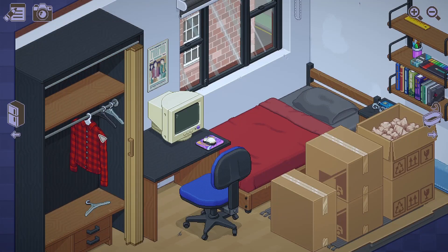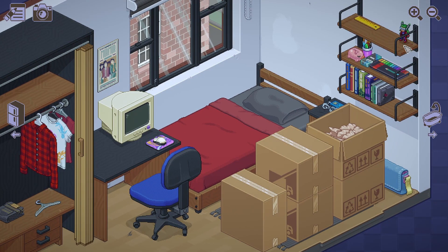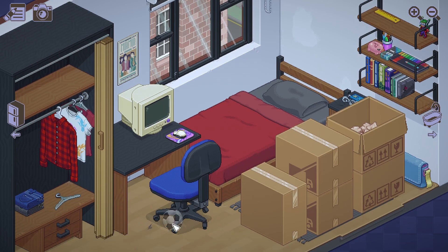Clothes. T-shirt, pants, just keep it folded there. Piggy bank, I guess let's put it here. Shirt. My action figures are here, so let's display them at the top. Jeans on top of jeans. My soccer balls are here, just put them there.